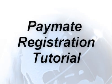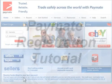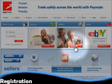Welcome to the Paymate registration tutorial video. Today we'll be showing you how easy it is to set up your Paymate account.